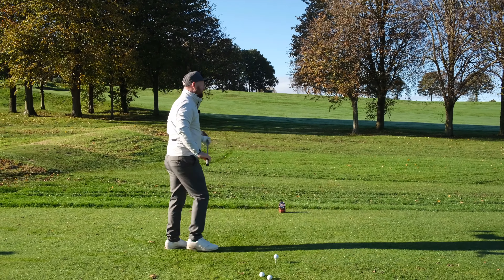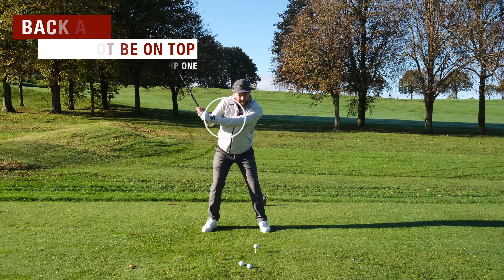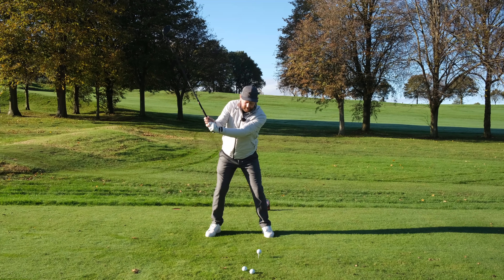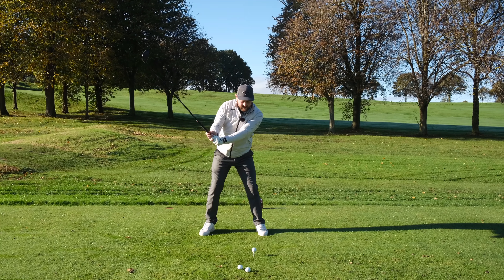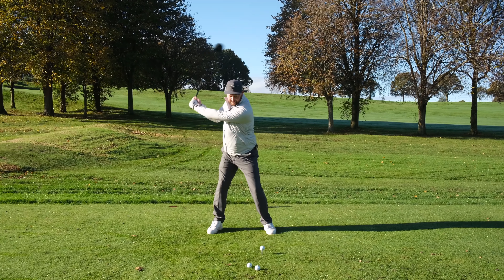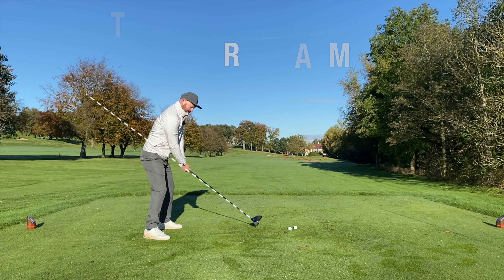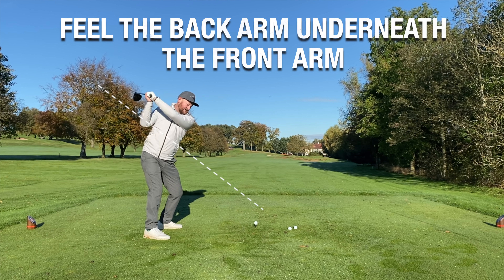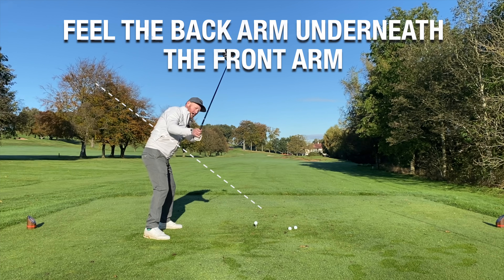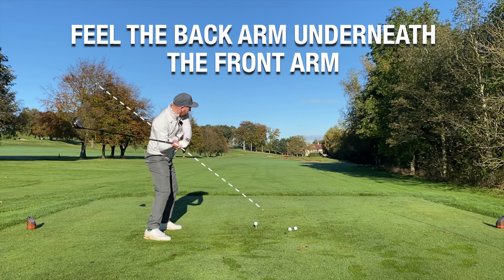Tip number one: when we see someone who swings the golf club over the top, if we look at their arms, the back arm — the right arm for a right-handed golfer — is always on top of the front arm. So as I go over the line, my back arm is on top of my front arm. What I want to do to change that is feel I go up the line, and then in my downswing I put my back arm underneath my front arm. Notice as the back arm goes underneath, I go underneath the line — a big tick.